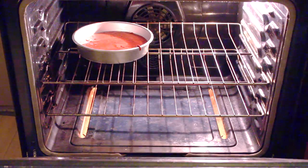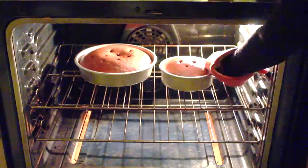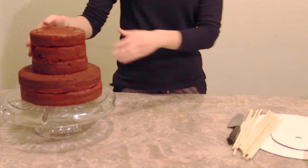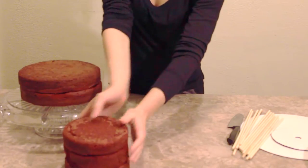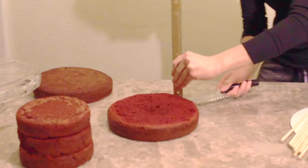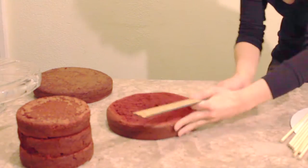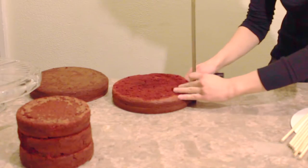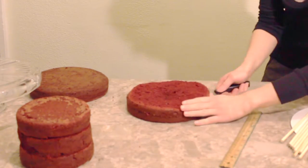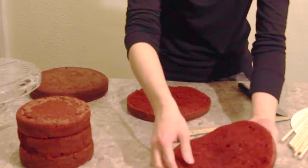I start off by baking my red velvet cake batter in an 8-inch and 6-inch round cake pan. Once the cakes have cooled, I've leveled them and stacked them on top of each other to make sure that they're perfectly even and leveled. Now I'm going to tort the cake, which means that I am cutting the cake in half horizontally so that we have two even layers, and I want to make sure that each layer is at least 1 inch high.